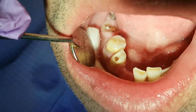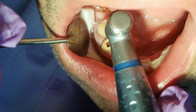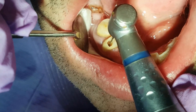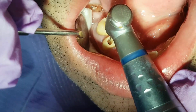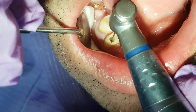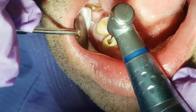We take out the nerve — this ends the extirpation phase of the nerve tissue. Now we use an instrument to shape the root canals so we can fill them with a definitive filling in the next session. We can do this using hand instruments, but in this case we use machine instruments.